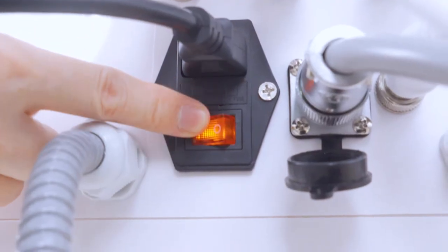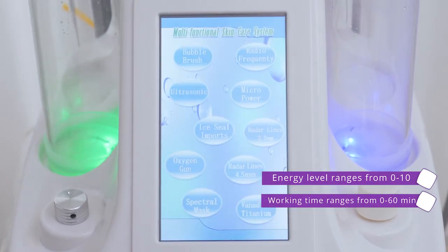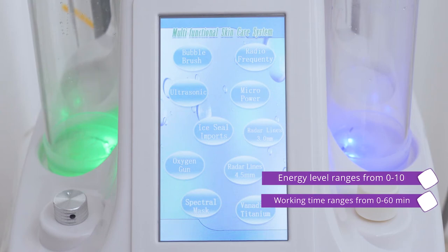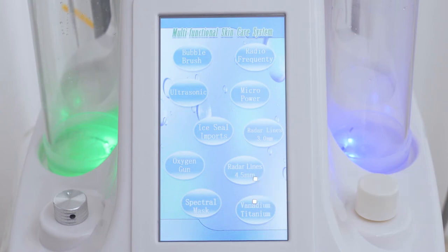Click the power button to turn on the machine, then it goes to the function interface. Working time ranges from 0 to 60 minutes and energy level ranges from 0 to 10. Adjust based on the customer's skin needs.